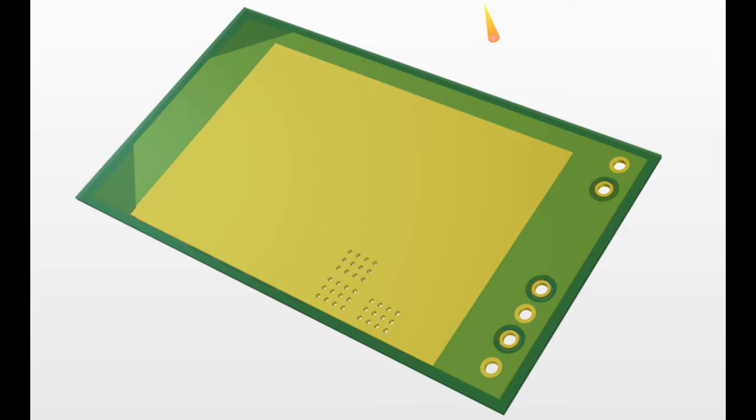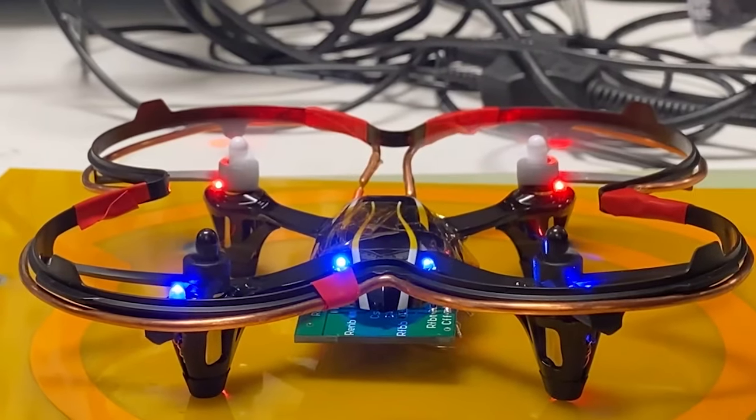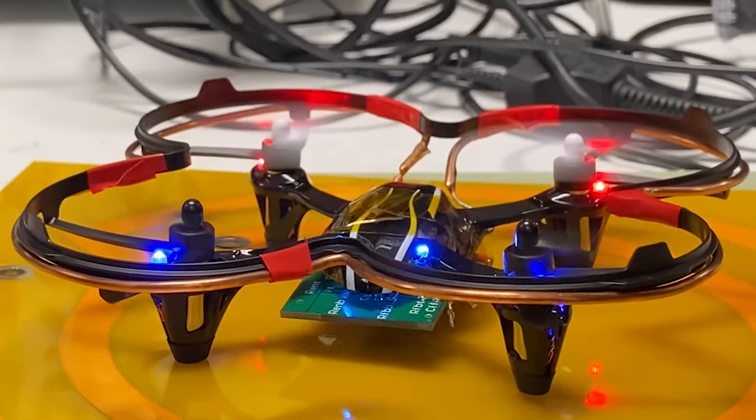The exposed copper bottom will allow proper heat dissipation to a heat sink attached via thermal grease. It's our hope that this will allow us to operate at the required power level and let the drone receive enough power to become airborne. We have this board ordered and are waiting on delivery — as soon as it arrives we'll solder on the new components, do another test, and give you guys an update, hopefully with a successful takeoff rather than just a sputtering attempt.